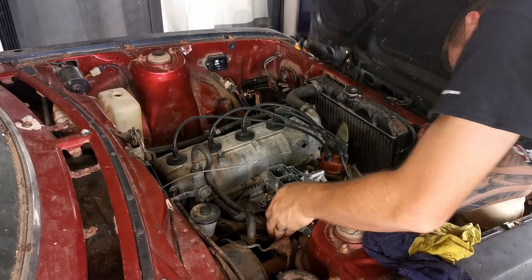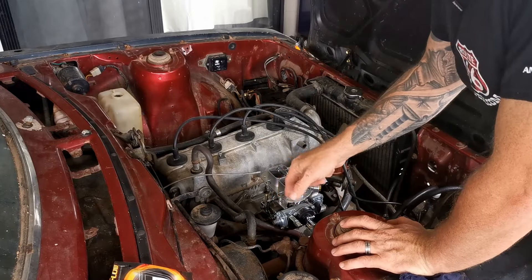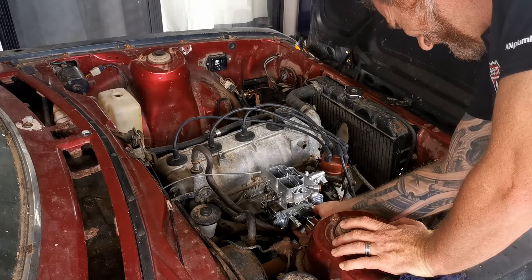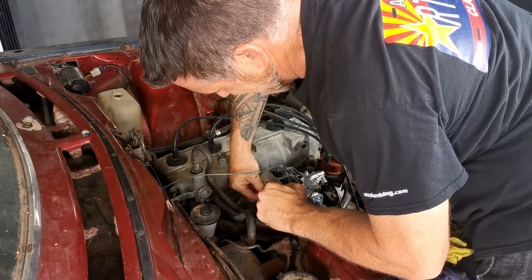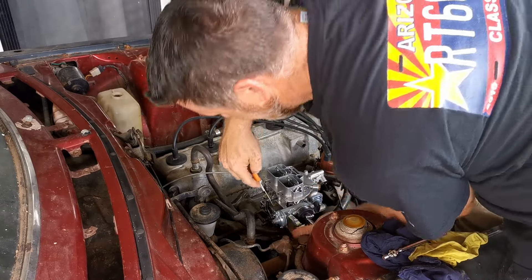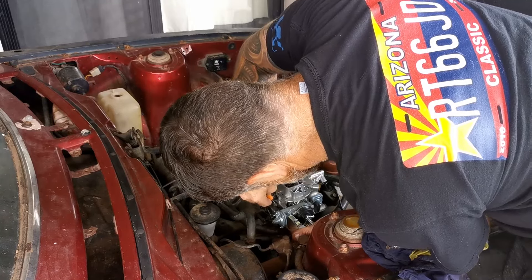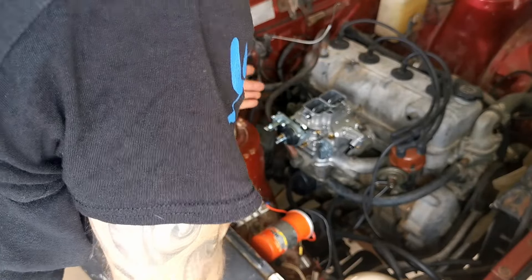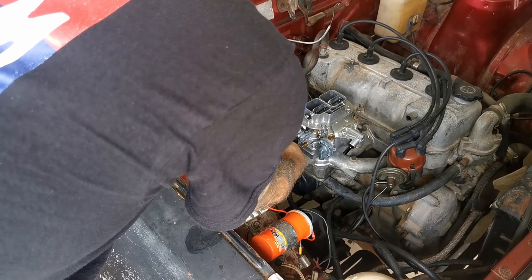That one's not difficult to get to at all, but that one's gonna be fun to get the nut on. The choke cable is too short to do the job — I need to buy a new one and trim it to length. Once that's in the bracket and set up, I can tighten this up so the choke will operate as it should.